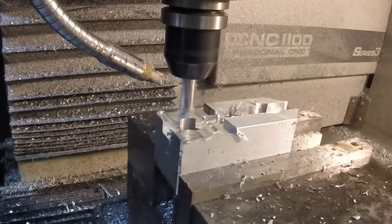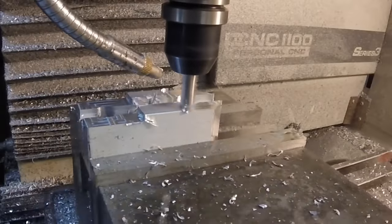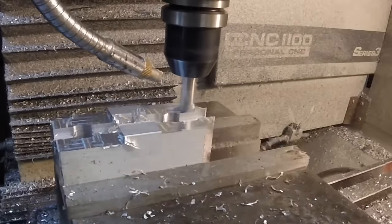For the finish pass, it's a full depth of cut at 4000 rpm with the same feed rate.